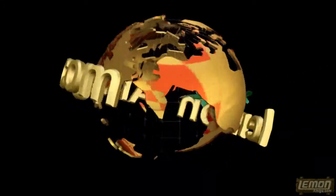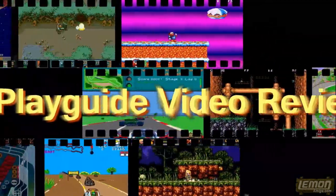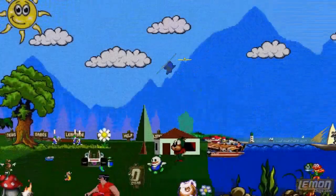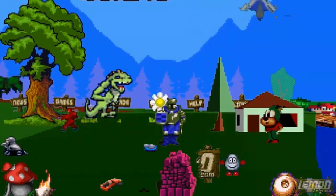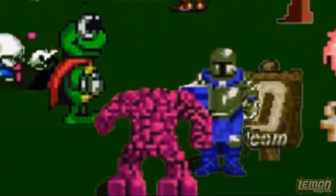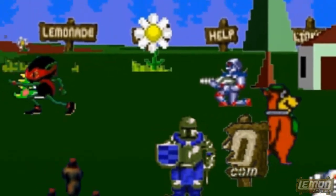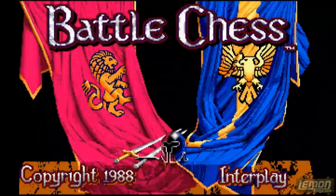Lemon Amiga presents a play guide video review. Sit back and enter the show. Welcome to another Lemon Amiga play guide and review.